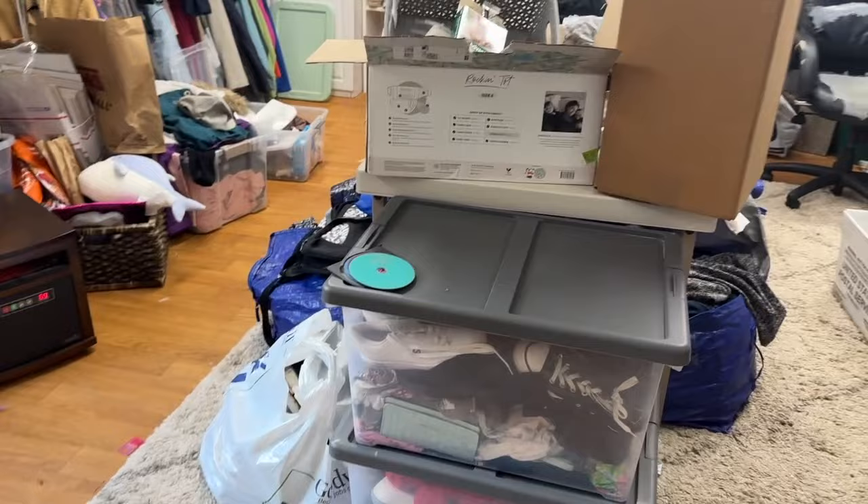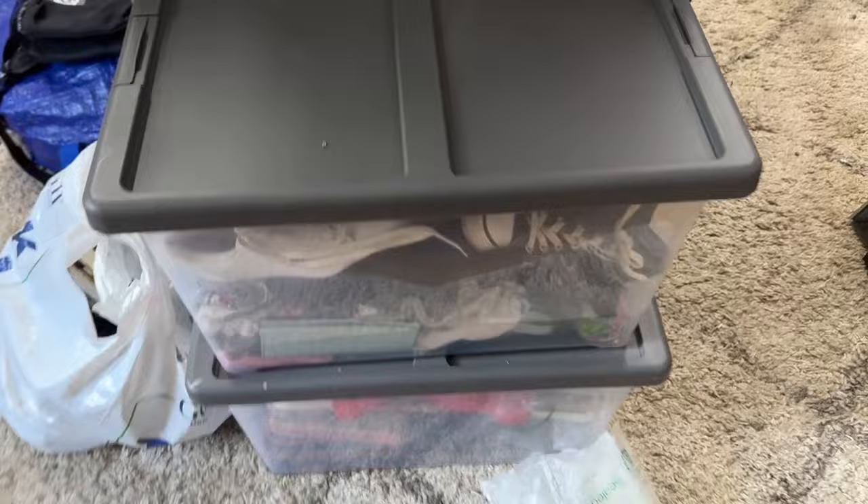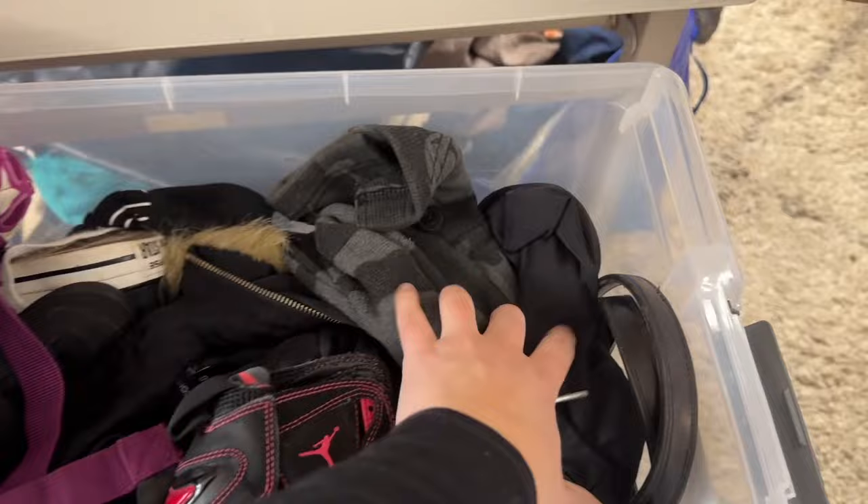Welcome back to another video in this series, which is gonna go on for a while because this is a big project. These two bins right here are my death pile — I have two bins of stuff to list.